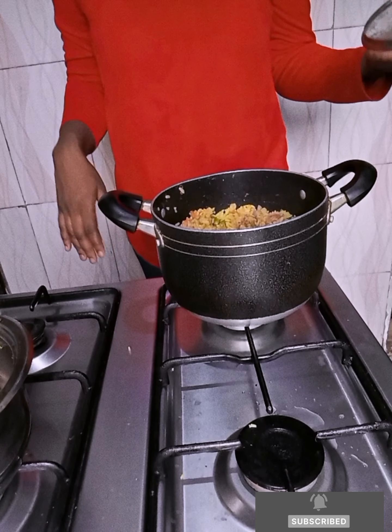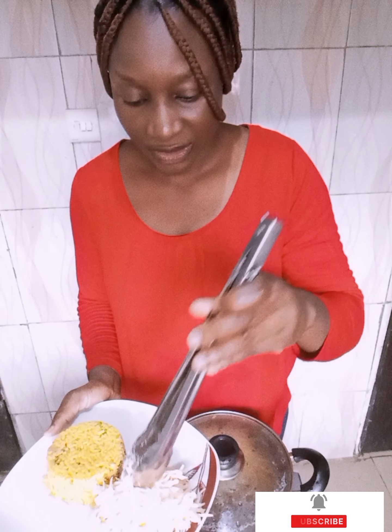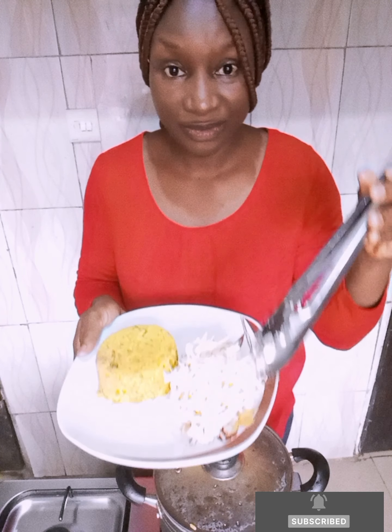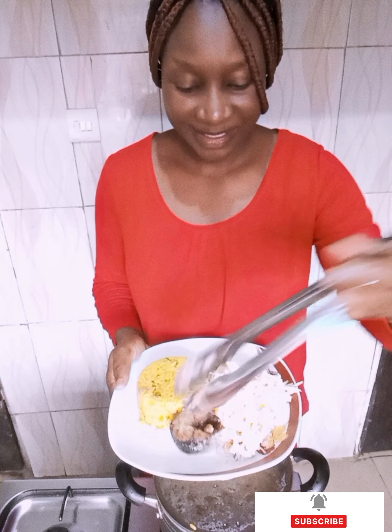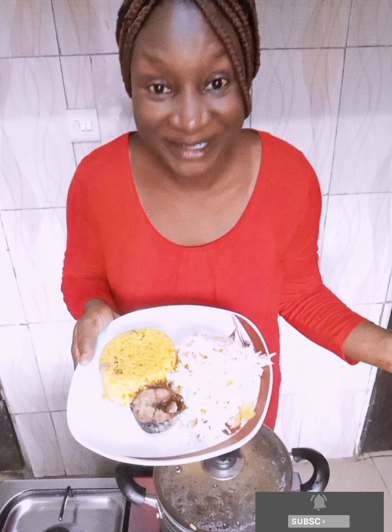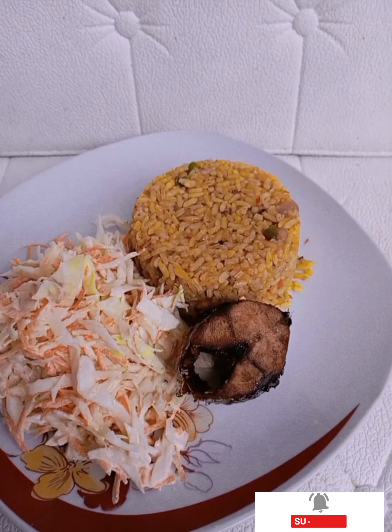Our rice is ready. You actually need more of the vegetables and your fish. Tell me who will see this and not feel the love. Like if you love your meal — this is the way you serve it.